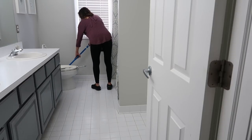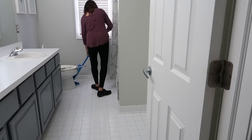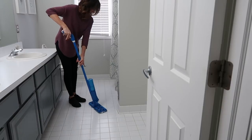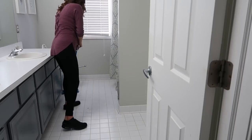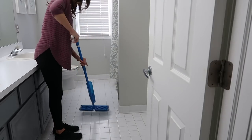And now I am mopping the floor, really getting into the corners and anything that was missed. I have tried different floor cleaners and there are several that I like, but right now I'm just using vinegar and water. I don't use this on my hardwood floors, but for tile floors it works really well — I usually do about half vinegar, half water.